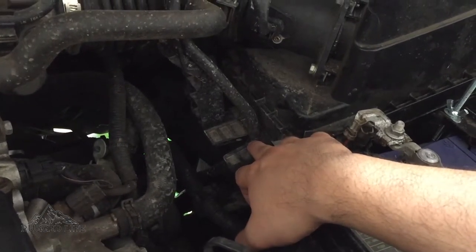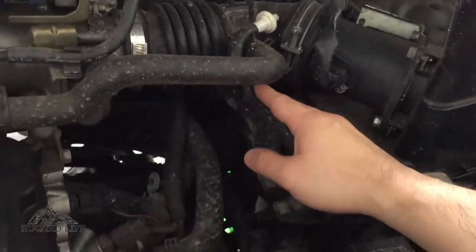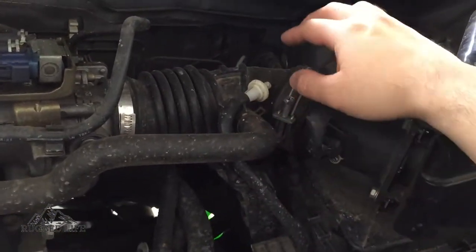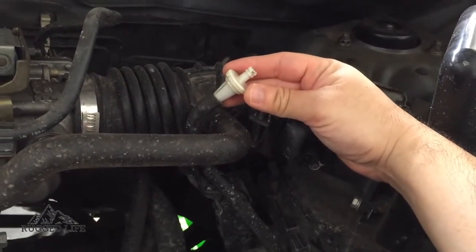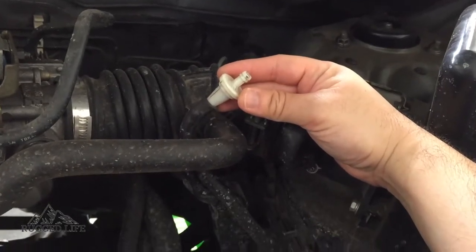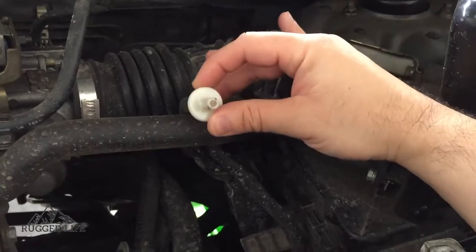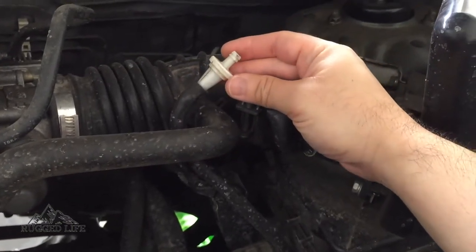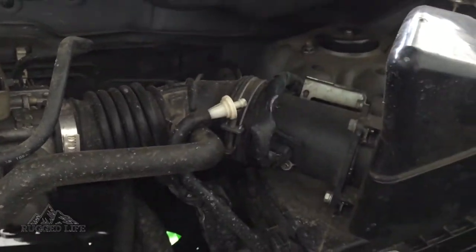I used that to clip the hose in there to secure it, then just routed it all the way up. At the end you can get yourself an inline fuel filter from Supercheap or your local auto store, just to put some protection at the end of the hose and let it breathe.